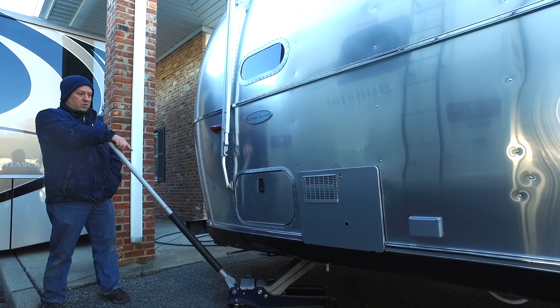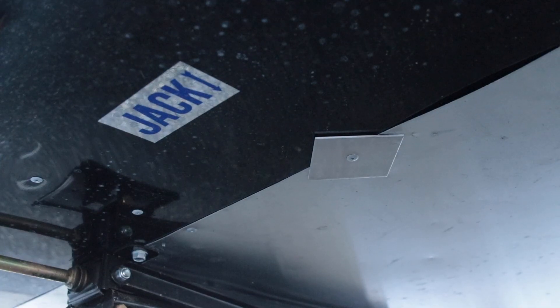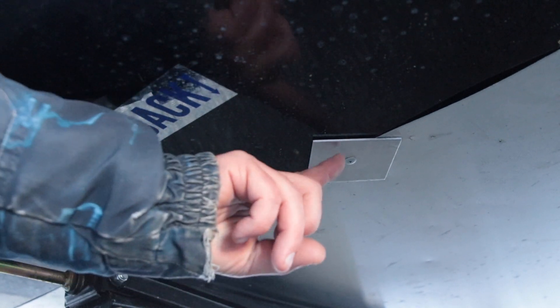When jacking up the trailer, you want to make sure you don't put the jack on the sticker. The sticker is just referencing where to put your actual jack, which is that piece of metal that's riveted to the frame.